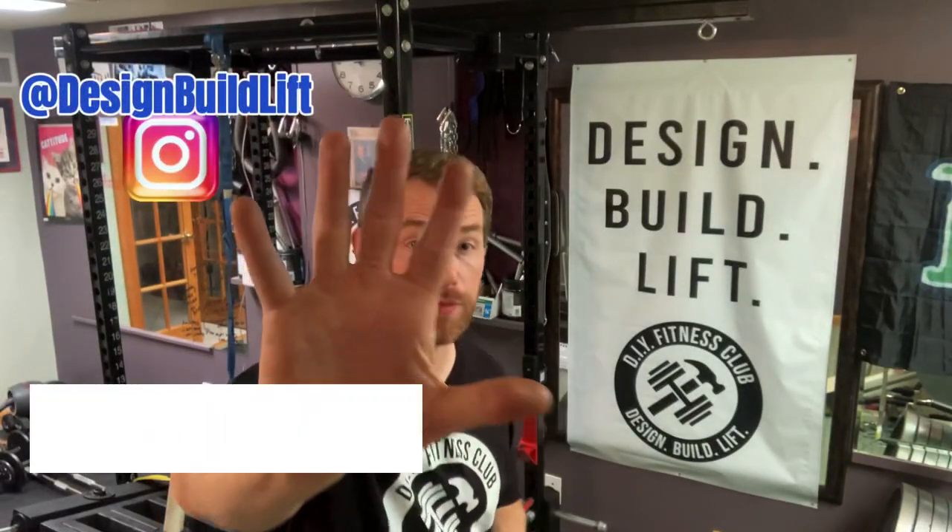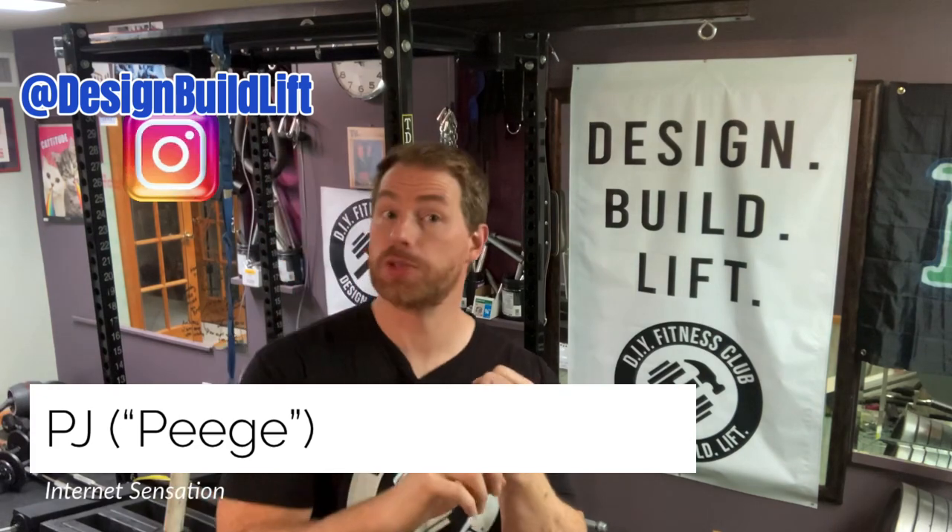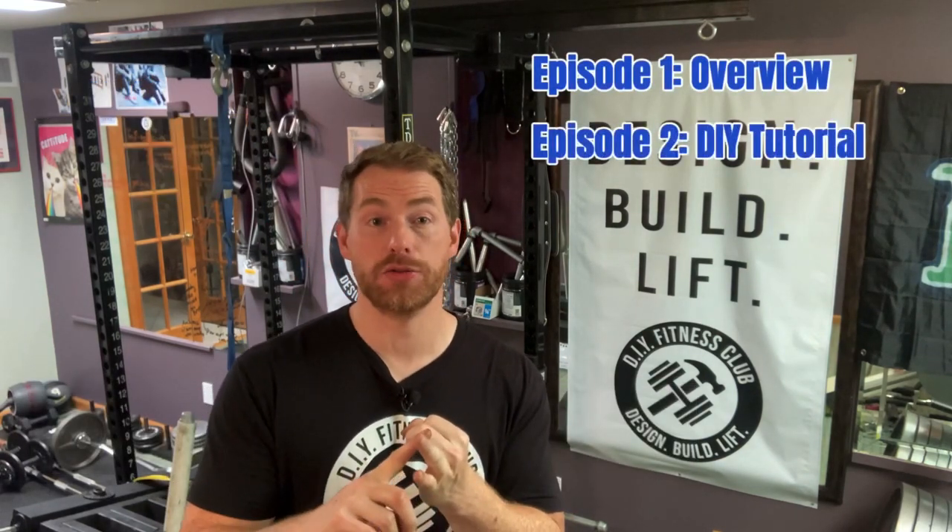Hey everybody, Peej here with Episode 5 of the Omega Arms Series. Let's do a quick recap. Episode 1 was the overview, Episode 2 was the DIY tutorial, Episode 3 was the leg press, and Episode 4 was the pendulum squat.